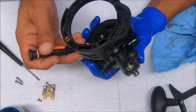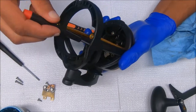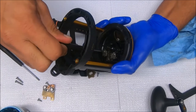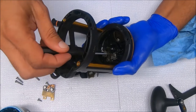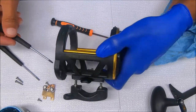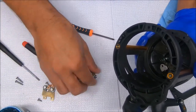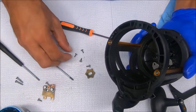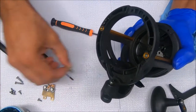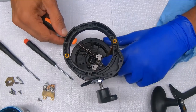Just pop that out — that's all that sits underneath there. Now we're going to remove the dog assembly. One thing you have to be careful of here is the spring. These are all the same size screws, so they're interchangeable. When you lift these plates up, that spring that holds the clicker in place doesn't go shooting off on you.